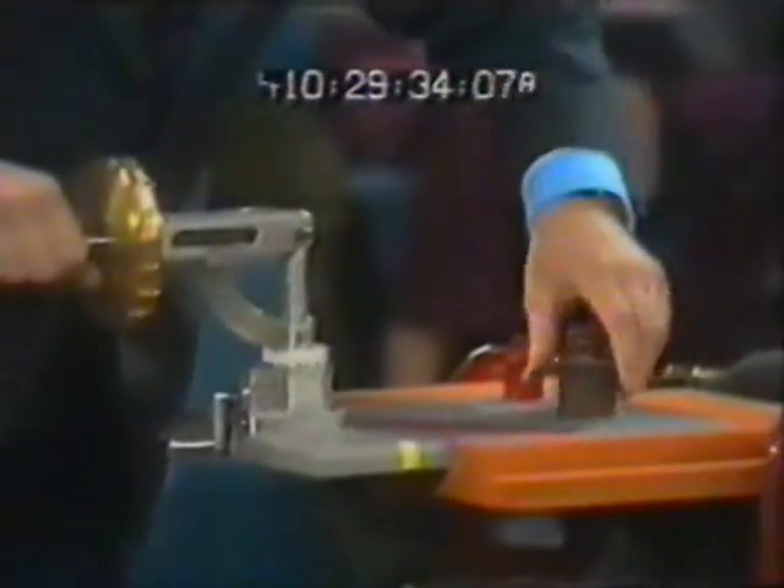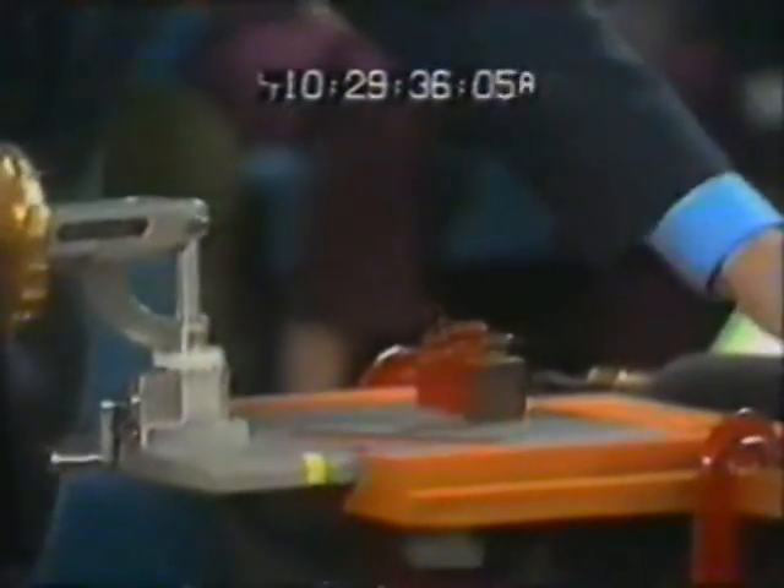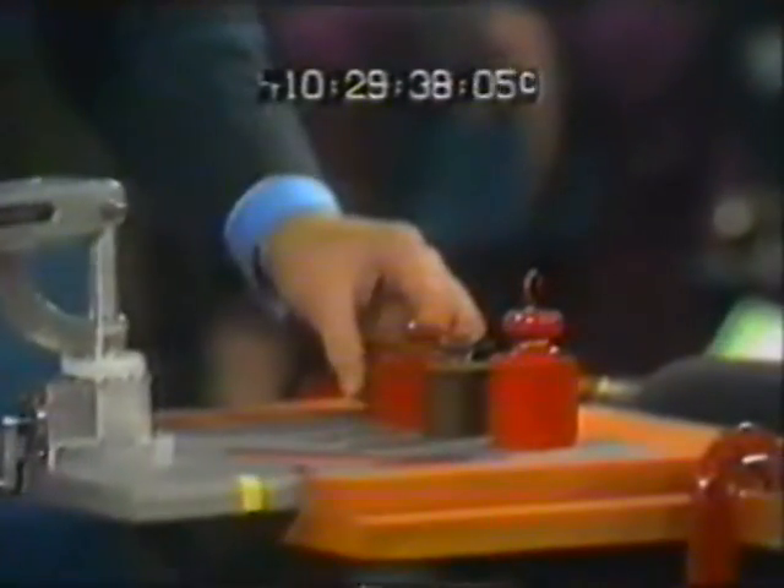A lot more than that. That much. More than that. That's it. That much. Over two kilograms. Out of balance.